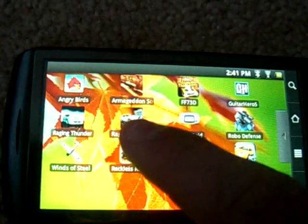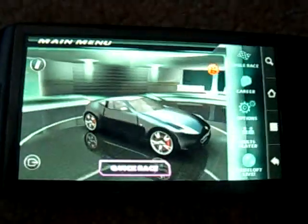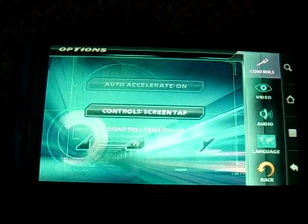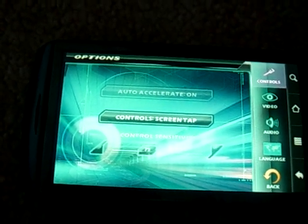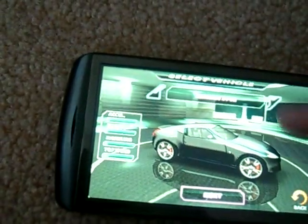So what you want to do is go into a game and you're going to have to change the settings for the controls so that it's not the accelerometer — it's more screen taps. This goes for every game: there can't be an accelerometer option or the Wii controller won't work. So we go back and I'm going to do a quick race here using the Wii controller.